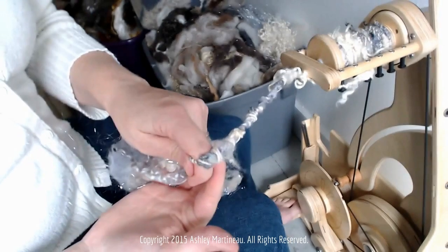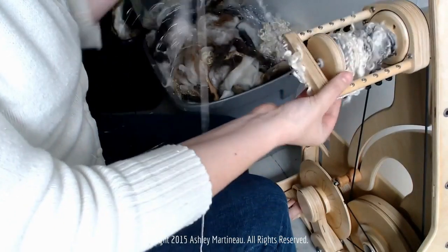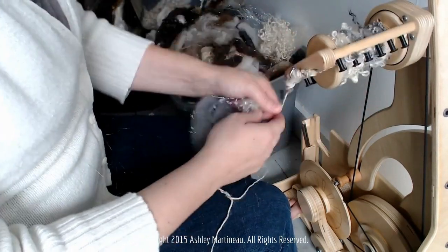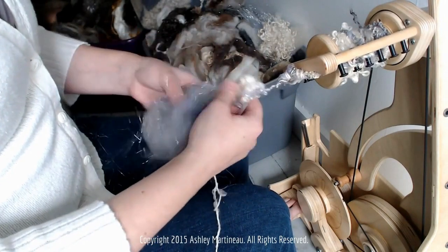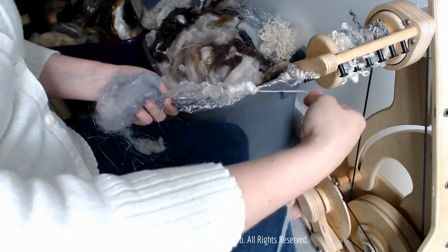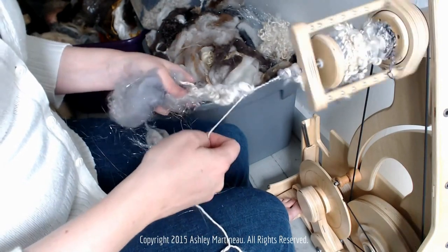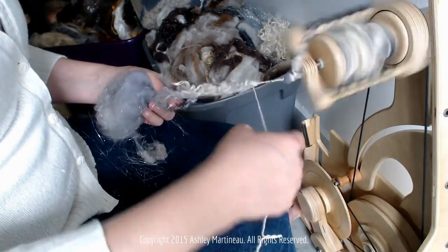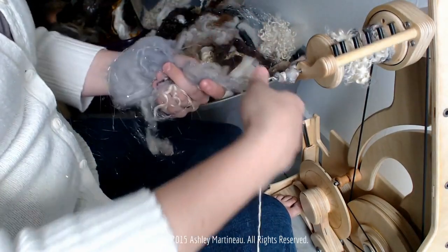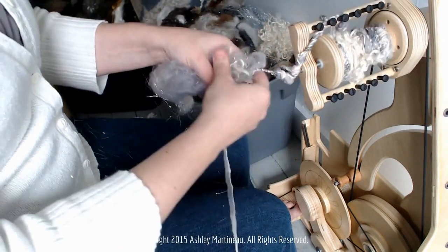I just spun a little section right here that gave me an idea I want to try before we're done. I want to try spinning a thick section like we did, and then wrap it with thread and keep going. So I want this section to be really thick, and I'm just going to sculpt it together.